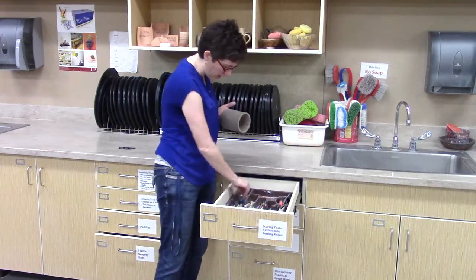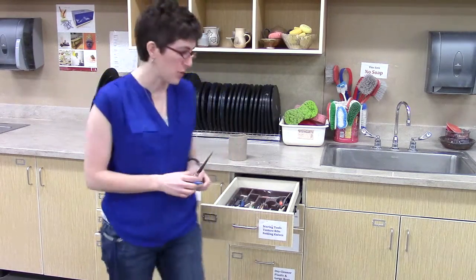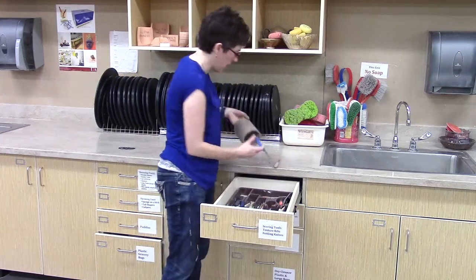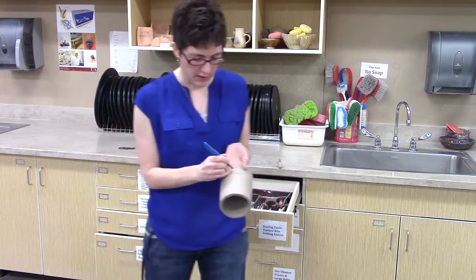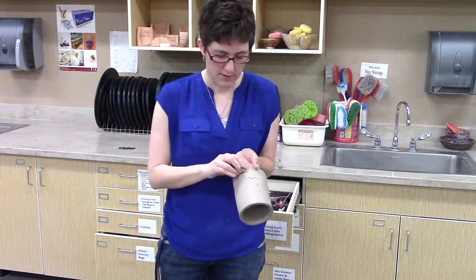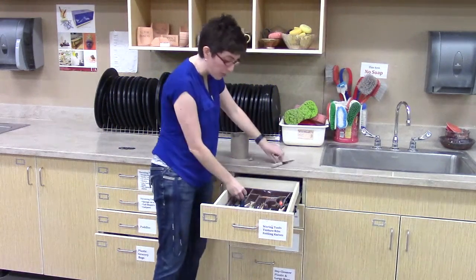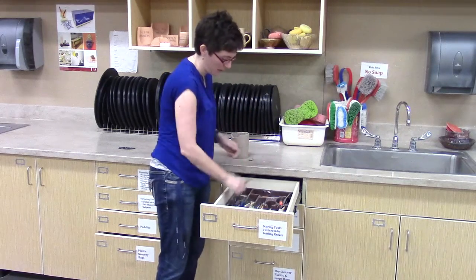Over here on the side, we have our paring knives and our fettling knives, which you can use for cutting slabs, cutting decorations, or cutting a design in the top of your piece. Alright, so that's the top drawer, and it'd be helpful if everything got put away where it came from.